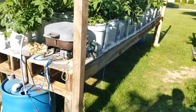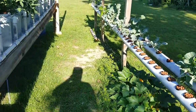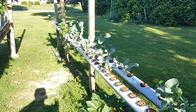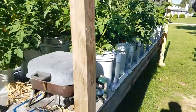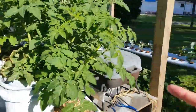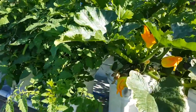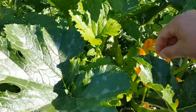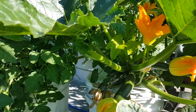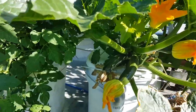I definitely like the bucket system over the rail system. The rail system is more designed for smaller herbs where you could start plants and then move them. Now that I've worked with both I definitely prefer the buckets. I have also started to hand-pollinate each of these plants with a Q-tip to speed the process along, though the bees have been doing a good job at that too.